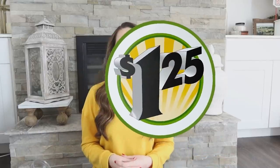Are the products at Dollar Tree really worth it now that they've increased the price to $1.25? Hi everyone, my name is Shannon and I want to welcome you here to my channel, The Daily DIYer.